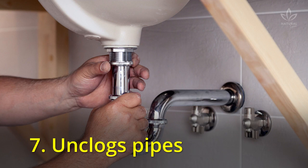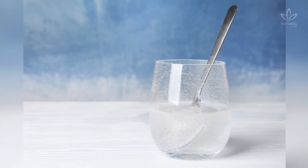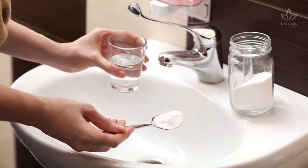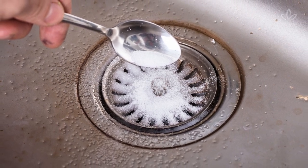7. Unclogs pipes. The combination of baking soda, vinegar, and water gets rid of even the worst clogging. Pour down the pipe half a glass of baking soda, then a cup of vinegar diluted in the same amount of boiled water. Wait 20 minutes and rinse your sink. The mixture also works to prevent another clogging in the future.